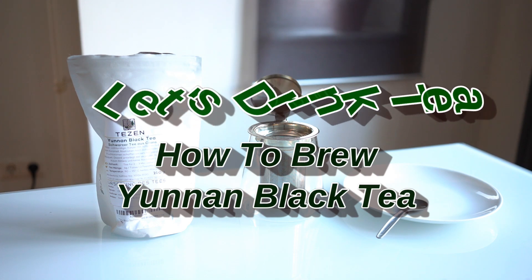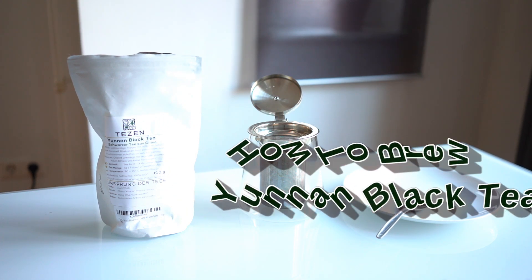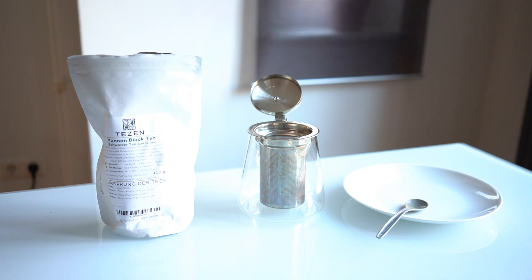Hello and welcome to another video from Let's Drink Tea. Today we're going to brew Yunnan Black Tea, which is the most common black tea in China. Or maybe that's not quite true actually — I forgot about Qimun Tea. But it's probably my favorite.